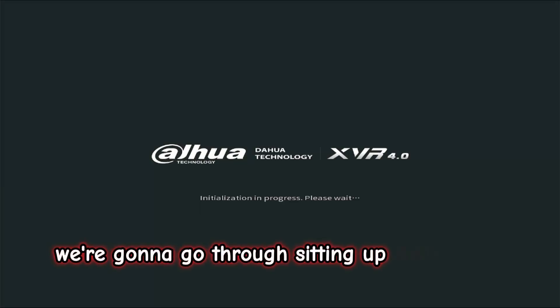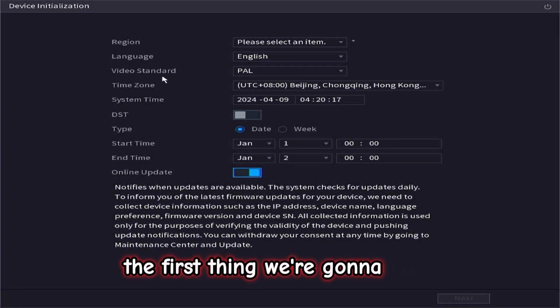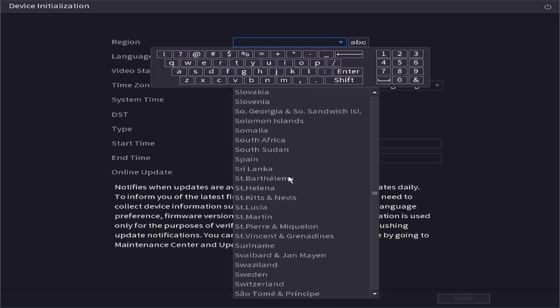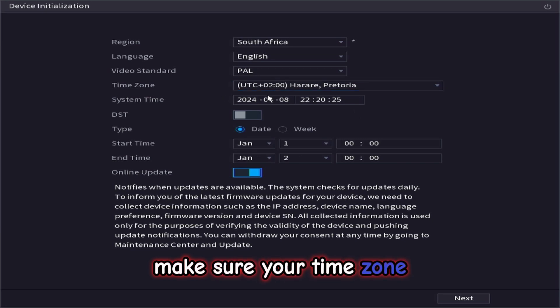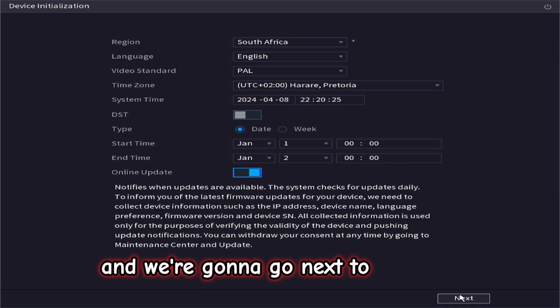We are going to go through setting up your Dahua XVR 4.0. The first thing we are going to do is select the region — South Africa. Make sure your time zone and your system time is correct, then we are going to go next to continue.